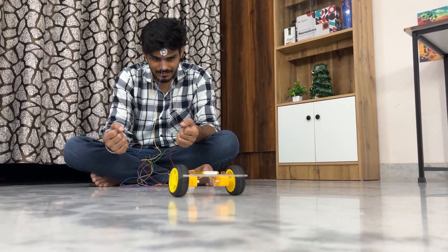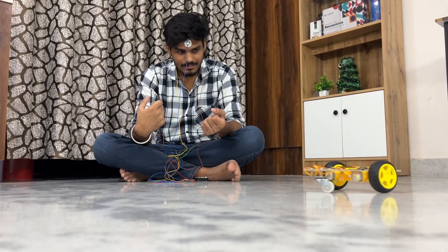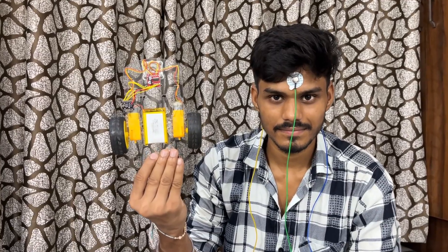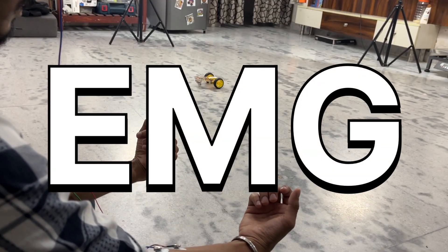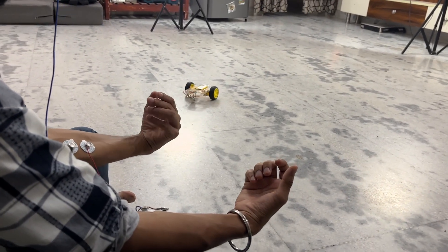This project uses two types of biopotential signals. First is EEG, which picks up your brain activity. When you focus, the car starts moving forward. Second is EMG, which reads muscle activity. You can flex your left and right arms to steer the car.